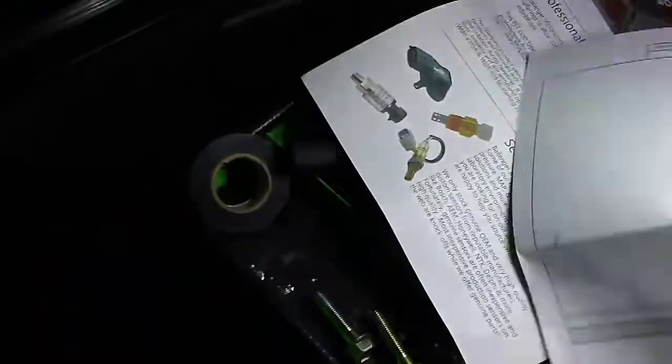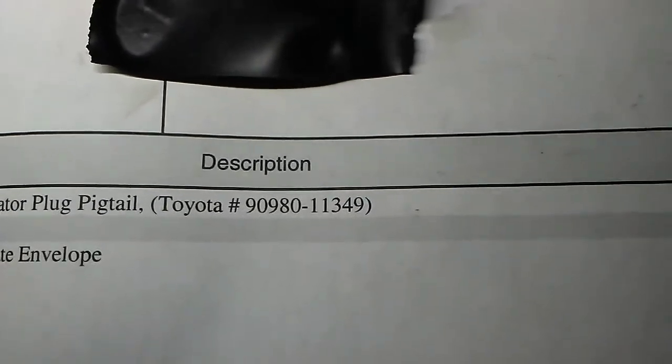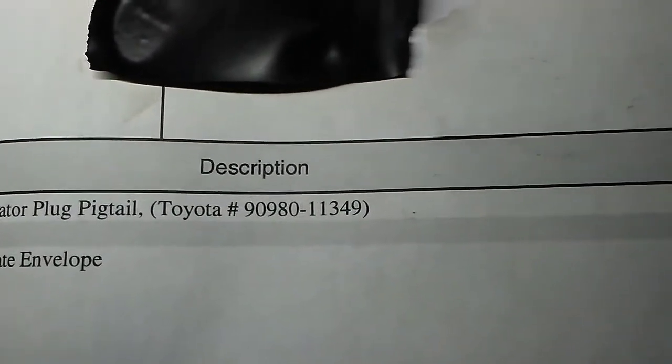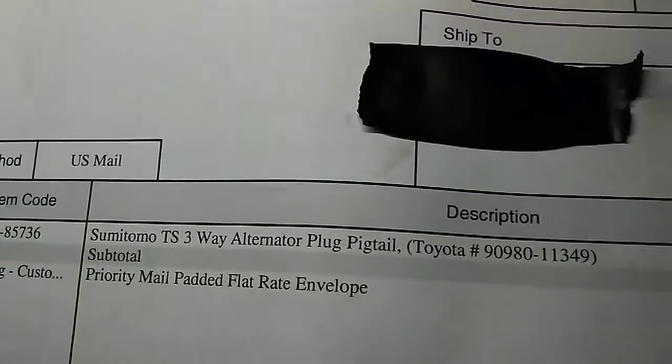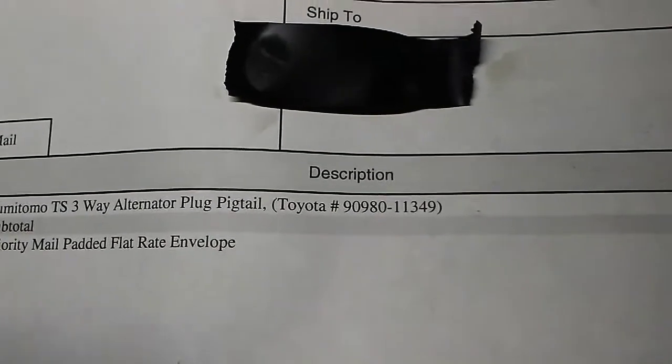Here's the part number right here — 9098011349. Toyota pigtail, Sumitomo TS 3-way alternator plug pigtail.